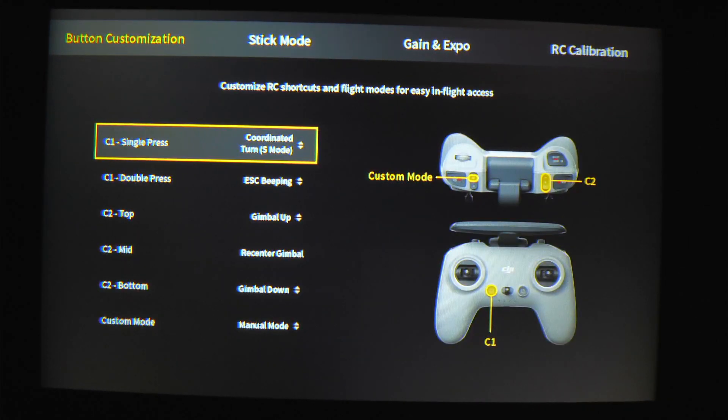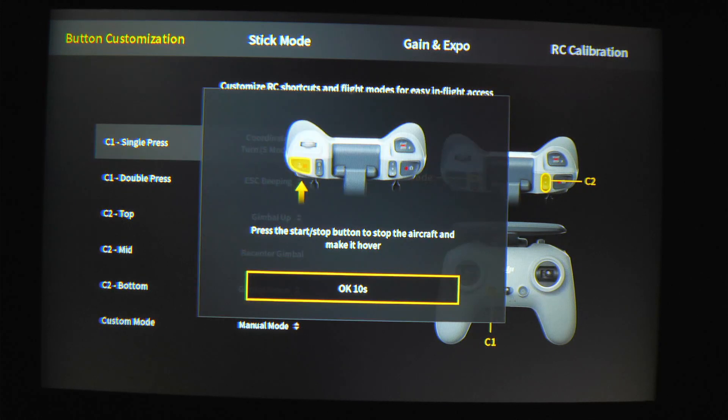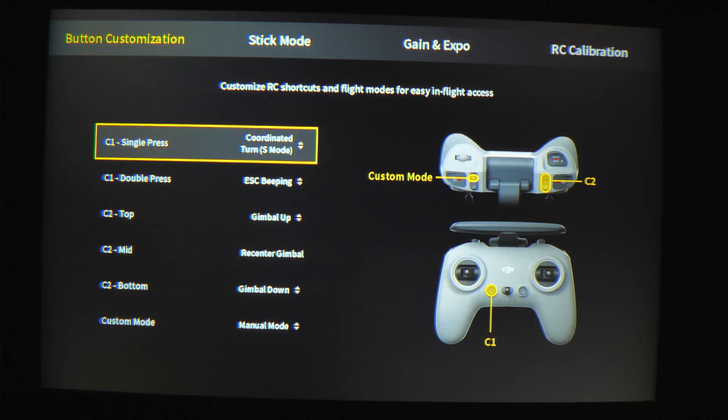Now manual mode, or acro mode, is completely enabled on this drone. It can do 360s, it can flip and turn wherever you want it to. That's how you do that. If you have any questions definitely let me know, and have fun flying.